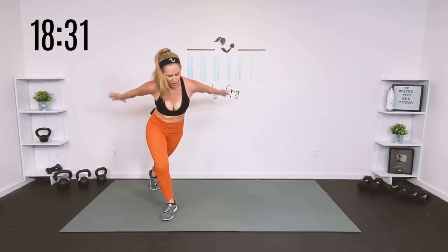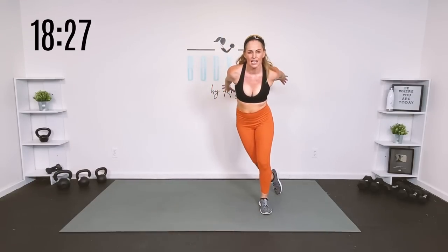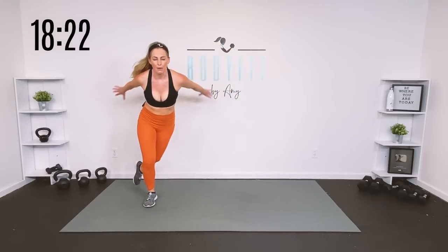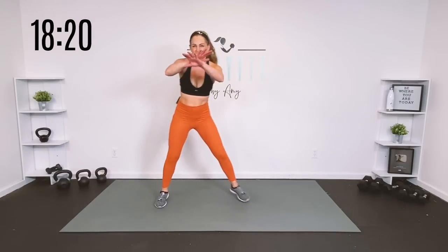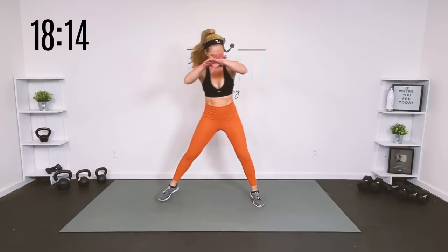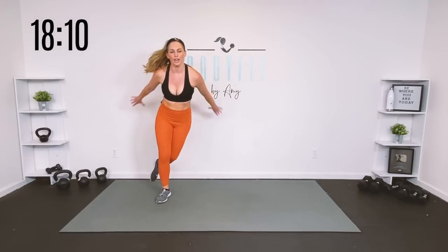Let's get those legs moving — do a little curtsy, reach behind, a little cardio mobility for 20 seconds. So that was your pull round — we got side lunges and pull upper body: our rows, our bicep curl, and we added a little push with that press. Heart rate should have stayed up. We're going to get some swings in between.